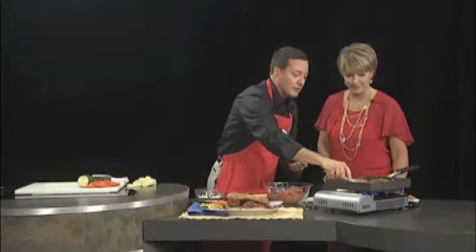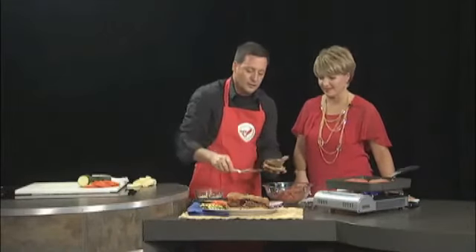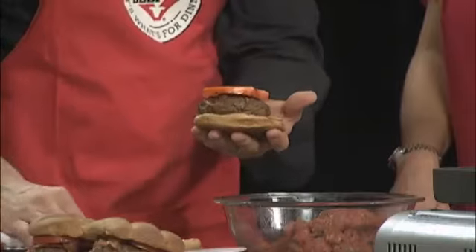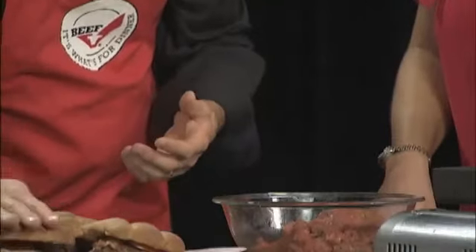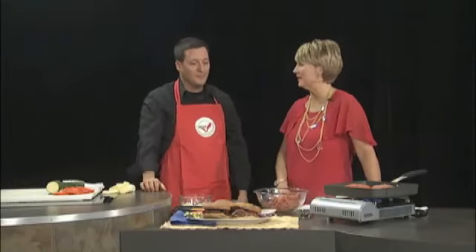Once they're done, we're going to take that and build our burgers. We'll take our patty that we've already got going here, put it on a toasted bun, and add our grilled onions and tomato — and these are our grilled jalapeño cheeseburgers. You can find that recipe as well as many others on our website at txbeef.org, and also on our website kftm.com.